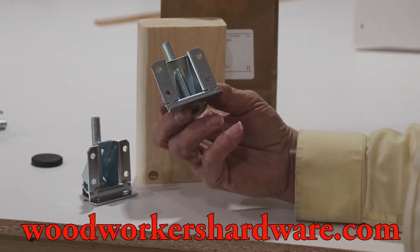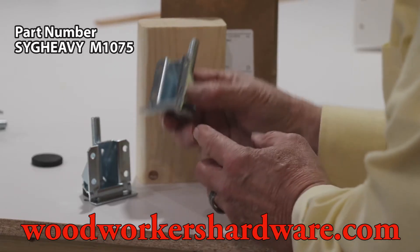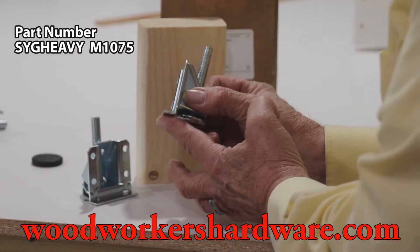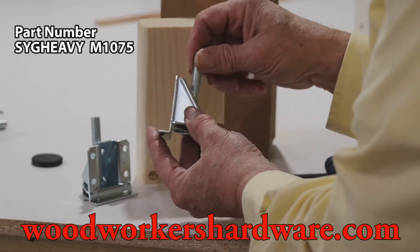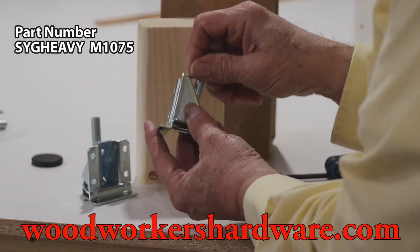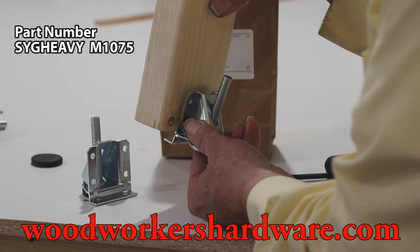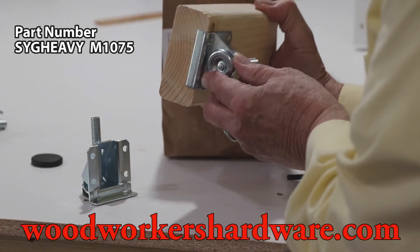These are the levelers that I'm going to use on my table legs. One of the things I like about this leveler is this lip right here. The leveler holds a lot of weight. It's a good sturdy bracket with this threaded leveler on it. And it goes right under the 2x4 legs, so you have a good support. Take a look at that — how that lip is there.